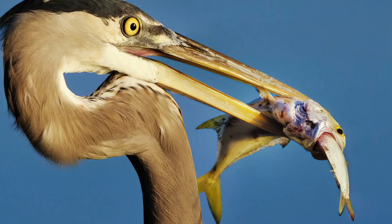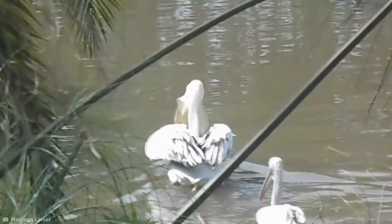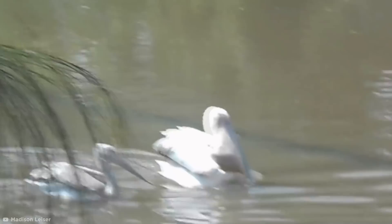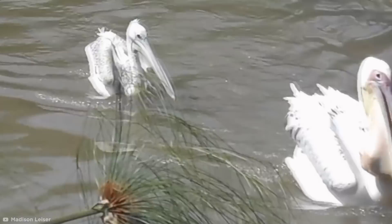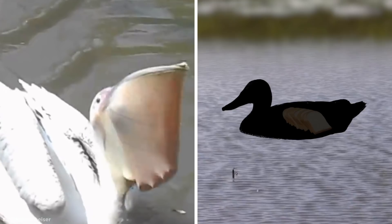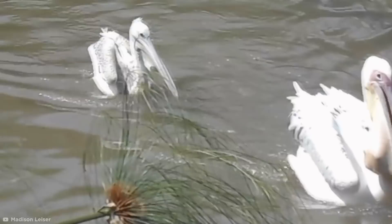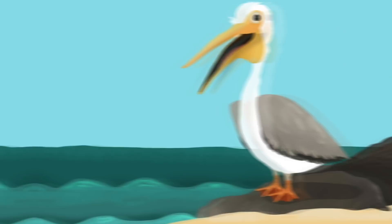In nature, the food chain governs who eats who. Most of the time bigger animals eat smaller animals, and those smaller animals eat even tinier ones. But sometimes animals get a little too greedy for their own good and end up biting off more than they can chew. Can you take a guess what this greedy pelican at the New Orleans Zoo has trapped in his gullet? That's right, Mr. Pelican is trying to swallow a duck. But judging by the way his bill pouch is bulging and snapping open and shut, he's regretting it very much.